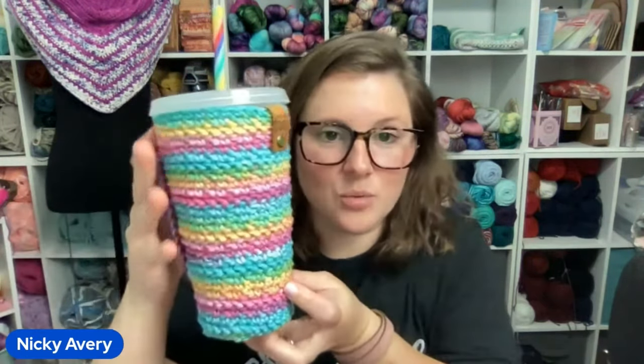Hey y'all, I'm Nikki with Avery Lane Creations and ALC Yarns, and today I am going to show you how to crochet one of my sunshine iced tea or coffee cozies.